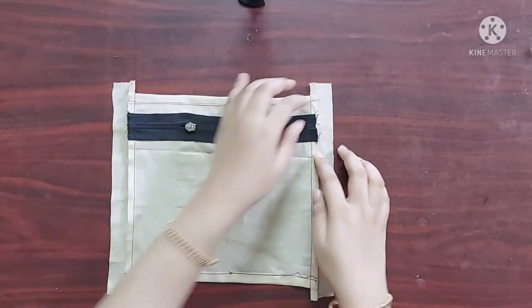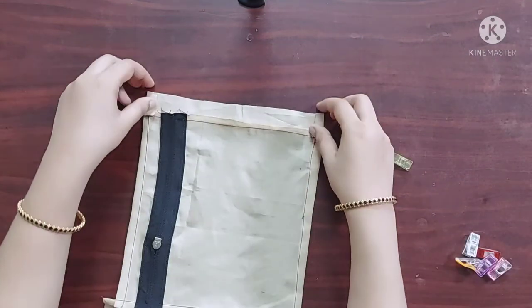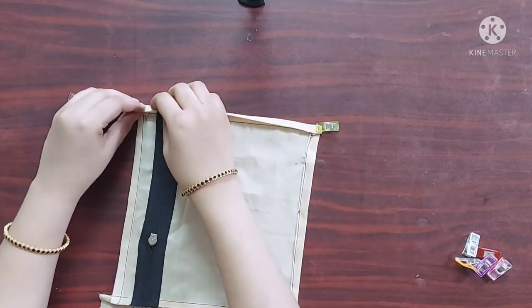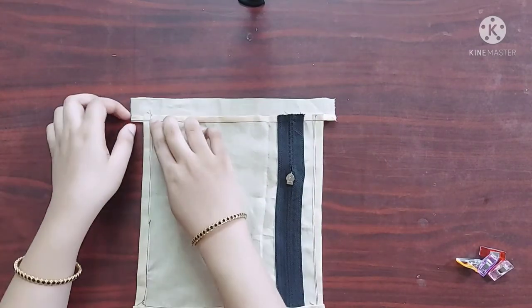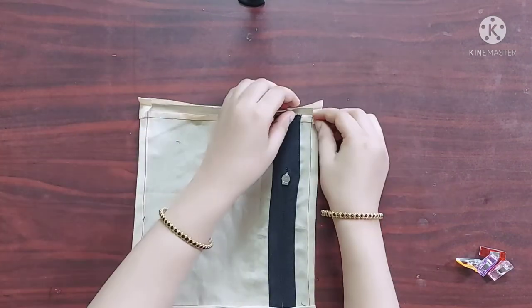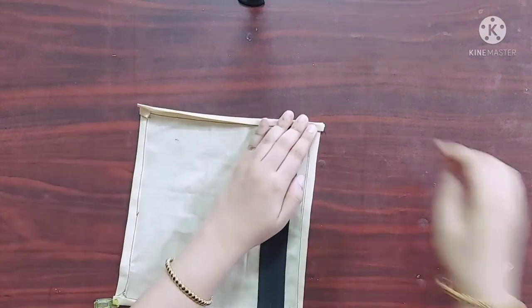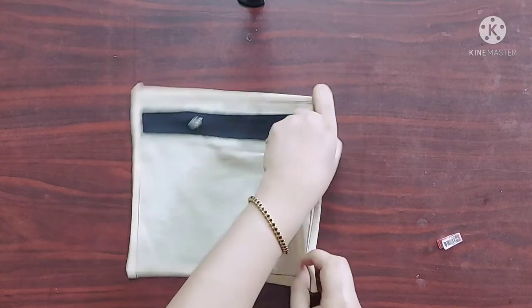Next, on the wrong side I am going to fold the top and bottom edges of the strip like this. I am going to fold the strip twice again like this, and I will give a top stitch here. Similarly I will do it on the other side as well. Now it's done and our pocket piece is ready to be attached.